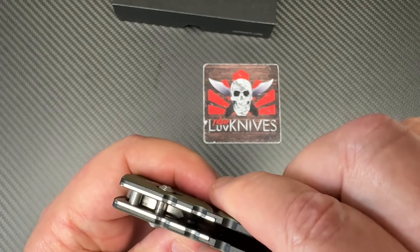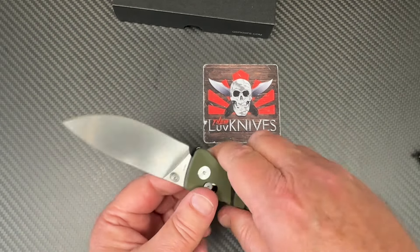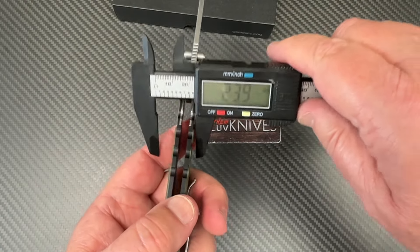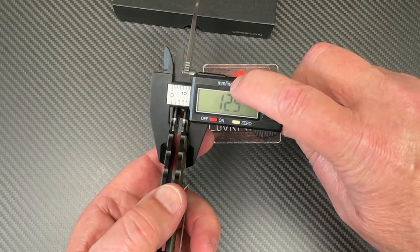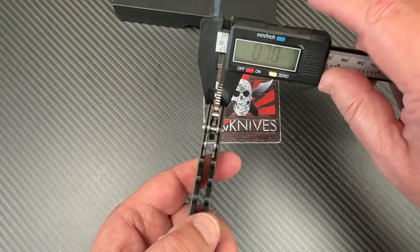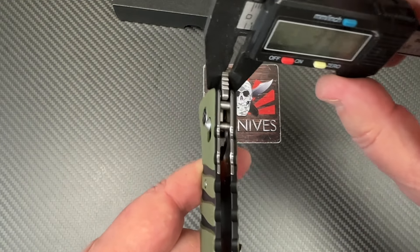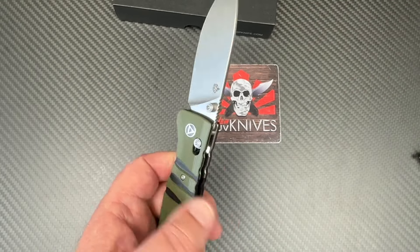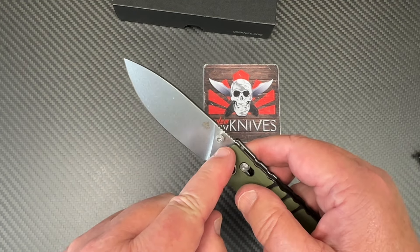They've got that engineered pretty well and it cuts good. Blade thickness is 12.5mm at 0.49 inches — not fat, not overly thin — and 0.13 inches at 3.3mm blade stock. Pretty hardy blade stock.